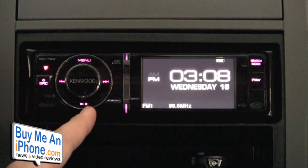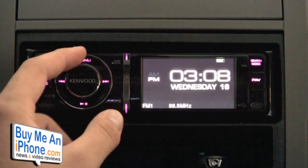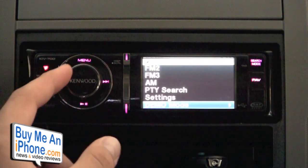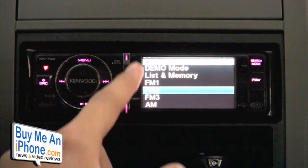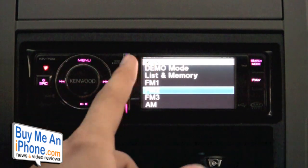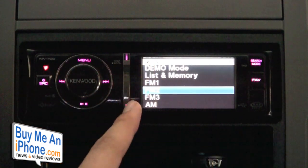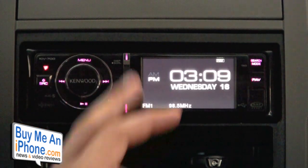We have reverse and forward buttons for playback, a pause and play button, and a menu button which lets you scroll through all the different menus using the rolling knob. You can also page down and page up when searching through your music. There's also a display button and a play mode button, and like I said, they also function as scroll buttons. So we have 10 buttons total.